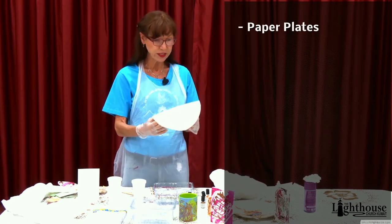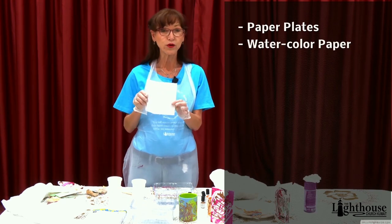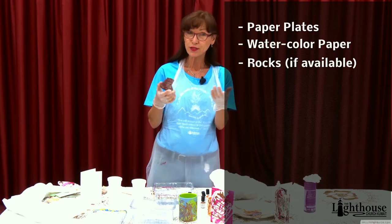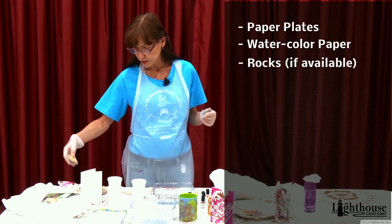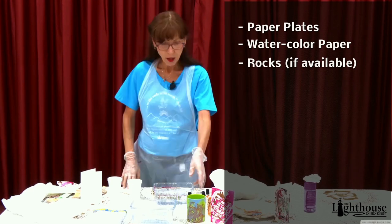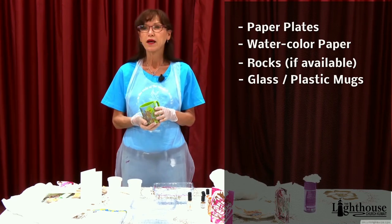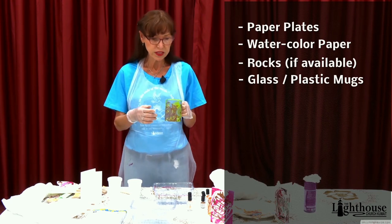I didn't have much paper at home, so I'm using a paper plate — I folded it up in different ways. I did have some watercolor paper; this works really nice to make cards with. If you're able to get outside and find some decent-sized rocks, you can try rocks and make a little rock garden. I also did this on a plastic cup, but if you have a glass mug, you could try it on there.